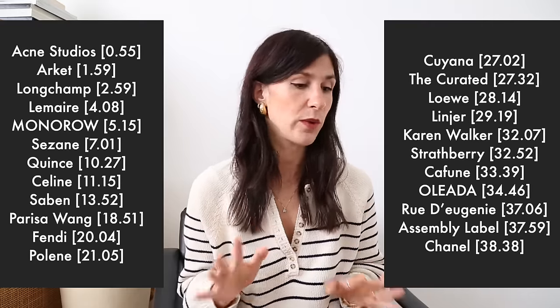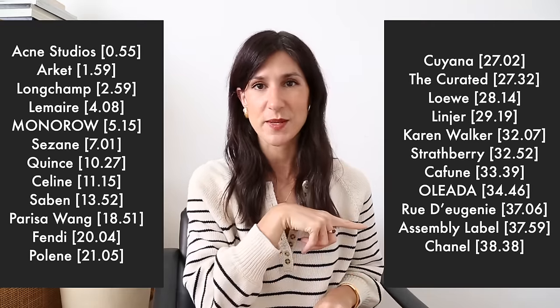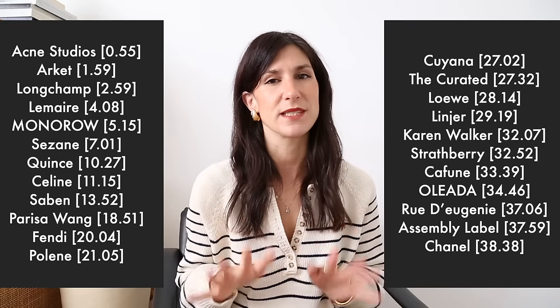All the links will be down below if you want to go check anything out. I'm going to get started and will go brand by brand — I'll have timestamps on screen in case you want to skip ahead to a specific part of the video. The very first bag I wanted to talk about is my Acne Mini Misubi bag.